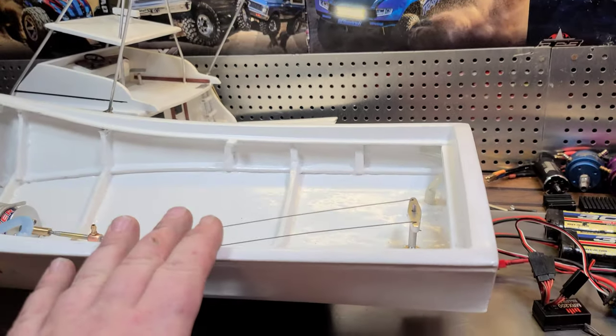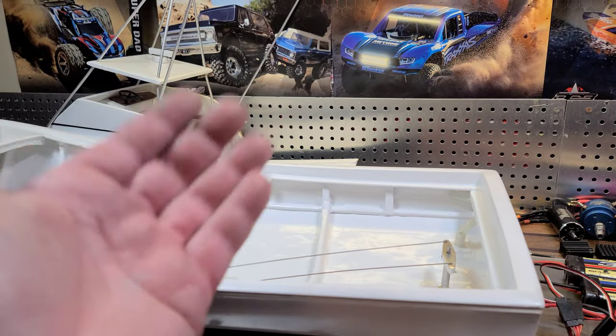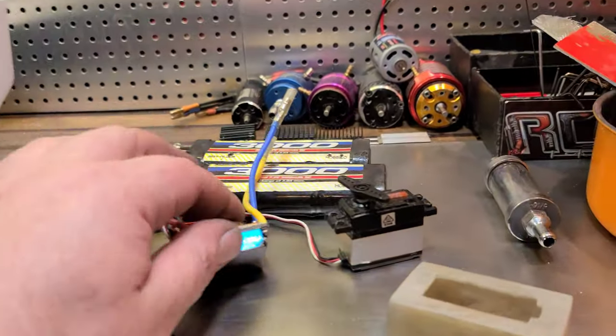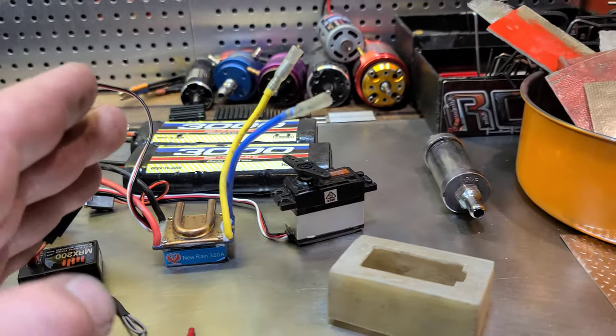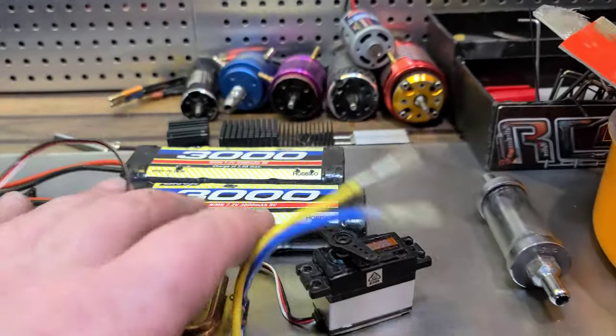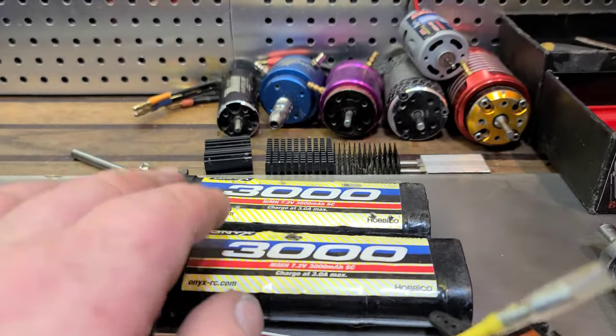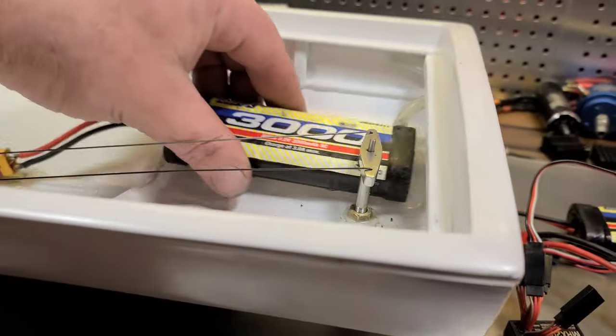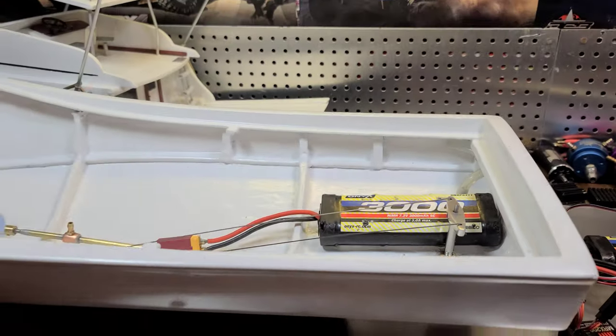Today we're going to take this boat out and give it its first maiden run. I want to kind of button everything up and get it finalized to take it out. The reason being, I don't want to permanently mount my batteries in the boat yet — I want to take it out and see how the boat acts and where I need to mount them.